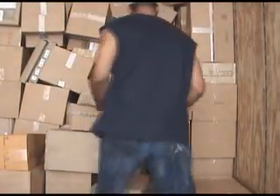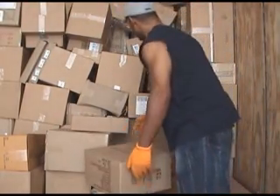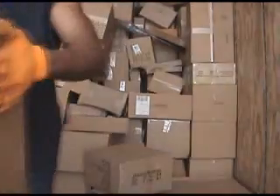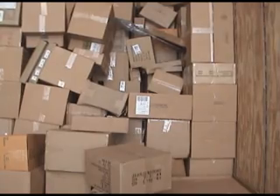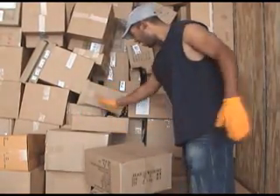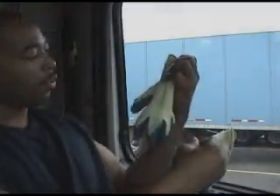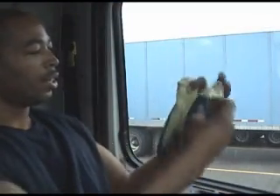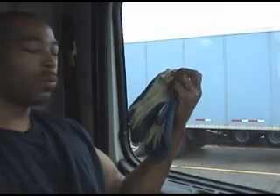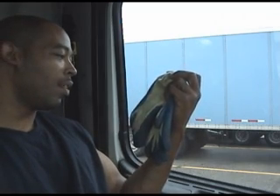Gloves work perfectly for me. Awesome. These gloves do real well for loading and unloading. This is rubber-like stuff — sticky, sticky, sticky. But these gloves make your hand sweat because they get your hand real hot.